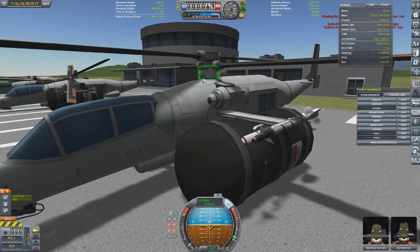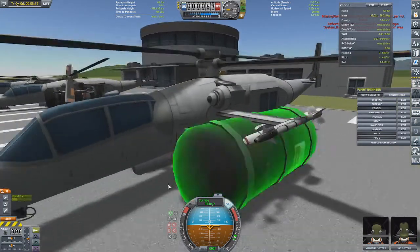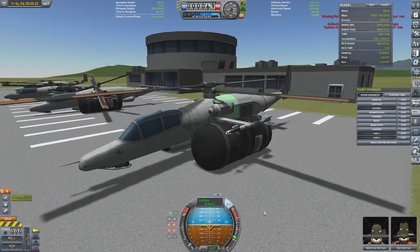For those of you who have seen part 2 of Best Way to Power Your Propeller Plane, I did a propeller configuration similar to what I did with this. But when I was doing that, I figured out a way to properly do coaxial rotors.